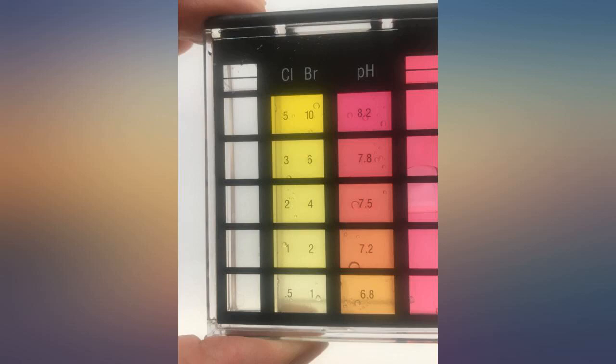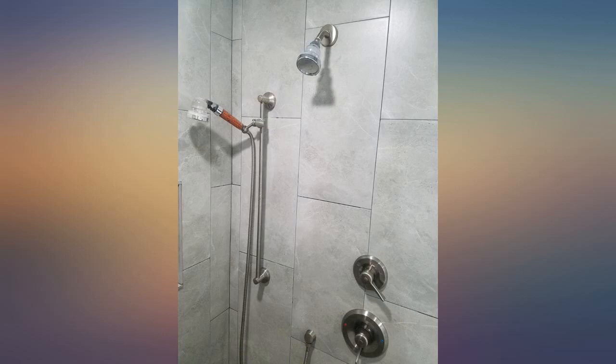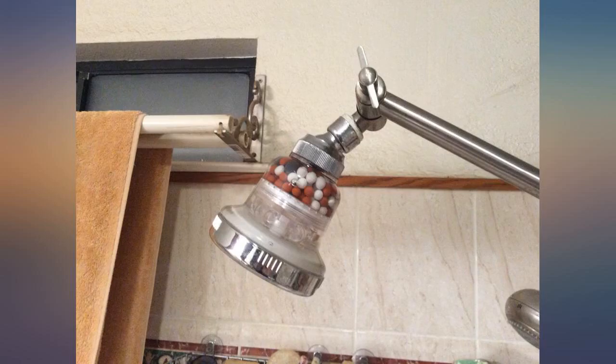I moved to a new apartment and noticed that my scalp was itchy and my hair kind of dry, and just didn't look good. I did some research and decided to buy this filter — super easy to install and problem solved.